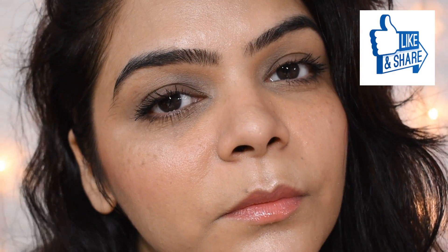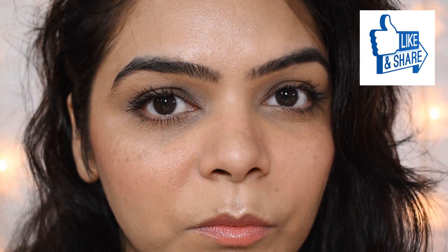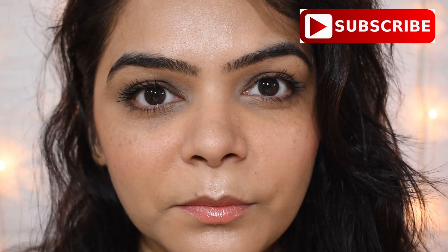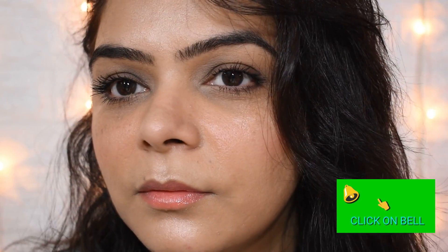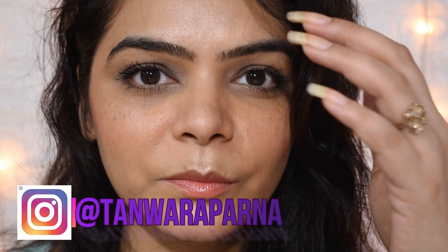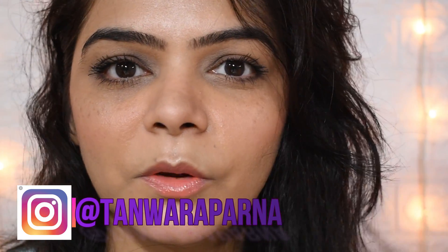I hope you liked today's video. Please like and share, and don't forget to subscribe to this channel if you want to watch such videos. Press the bell icon so you get all the updates, and you can follow me on my Instagram handle. That's it for this video — thank you, bye bye!